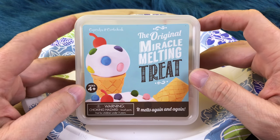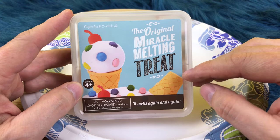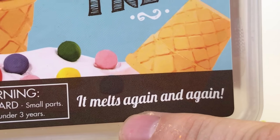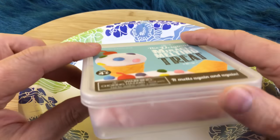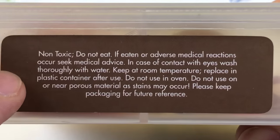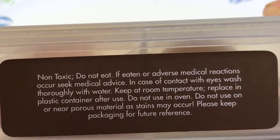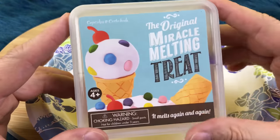Hi guys, Toy Box here and we have the original Miracle Melting Treat. It says that it melts again and again, so this is a toy that you can play with over and over. It is very neat. It comes in a container just like this and it says that it's non-toxic, so don't eat it — it's not food, just something to play with.